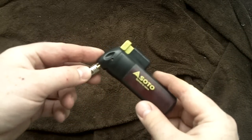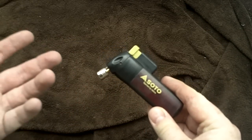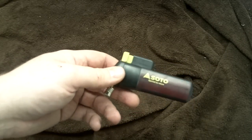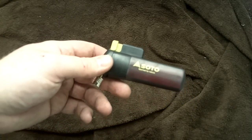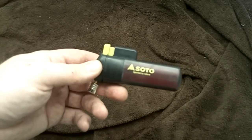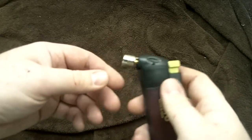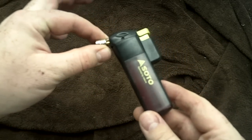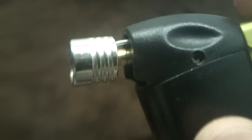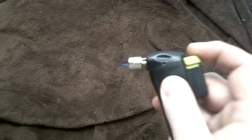Hey guys, I want to show you a little product you've seen in some of my videos — I didn't really mention anything about it. It was something I was testing out since after the first of the year I picked up one of these. I got it at REI; it's made by a company called Soto. They've made various camp stoves and things like that. This was one of their pretty popular items when it came out. I've got my little guy here — it's a nice little micro torch.